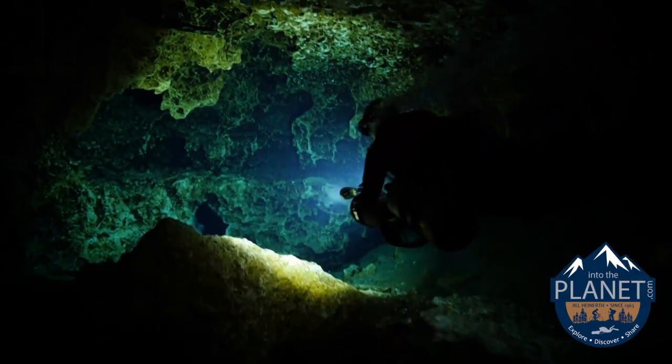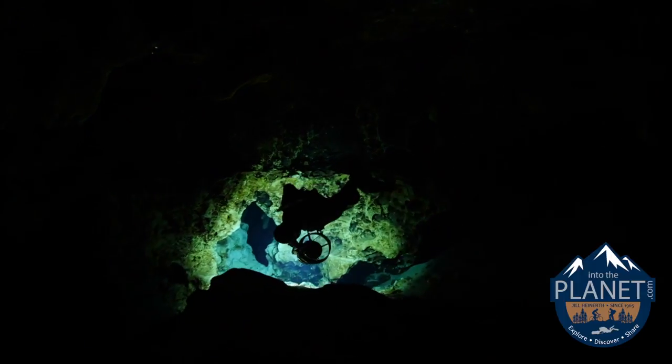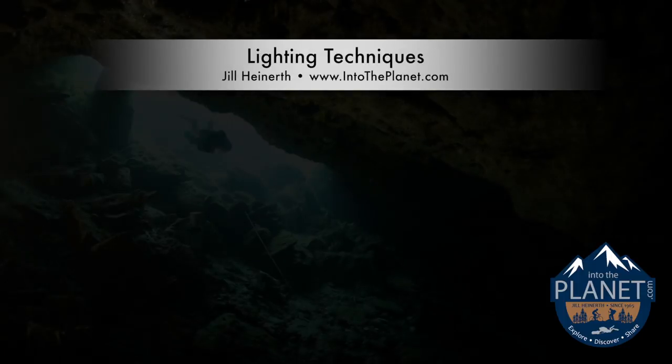If you're an underwater videographer, you've probably wondered how we light some of these interesting shots in the overhead environment. Let me walk you through a few shots.